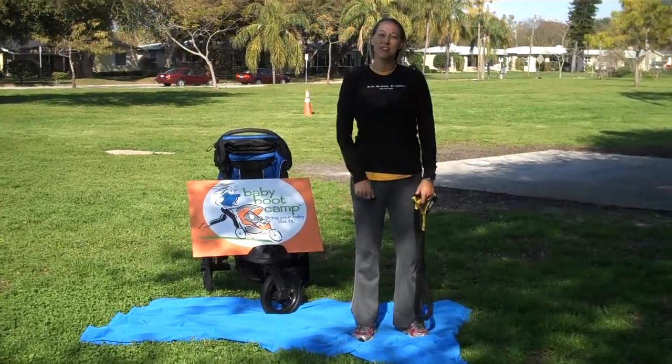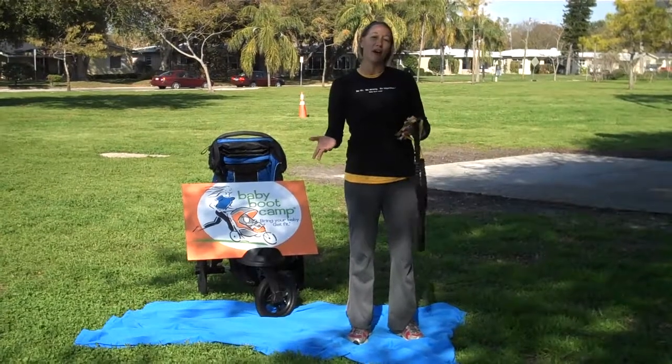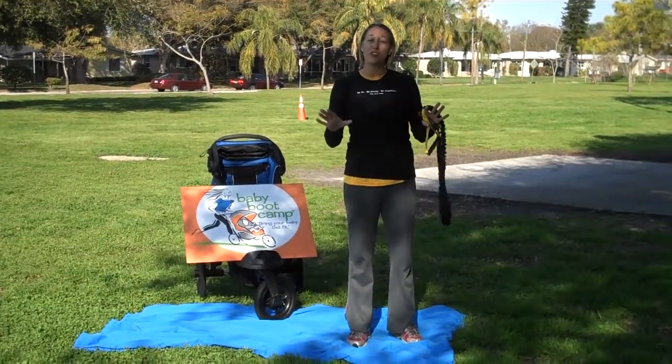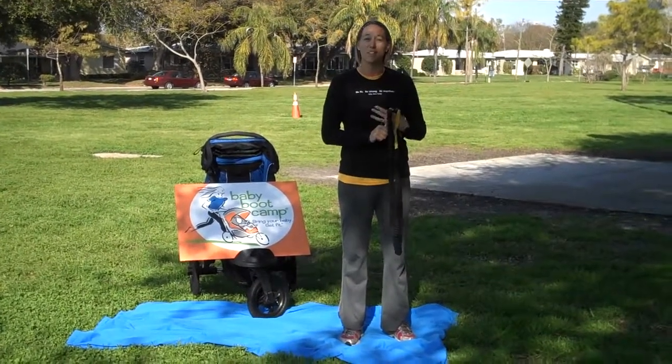Hi, it's Christy Bruner, fitness coordinator with Baby Boot Camp. It's the last week of our Strong Love Month of the Baby Boot Camp Mother Love Fitness Challenge. Today we have a great exercise that's going to engage all the muscle groups that we were using for our assessments this month.